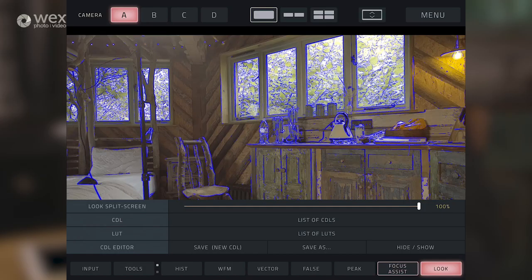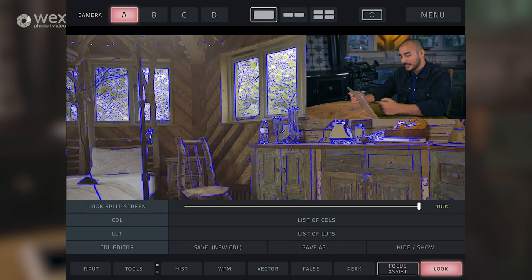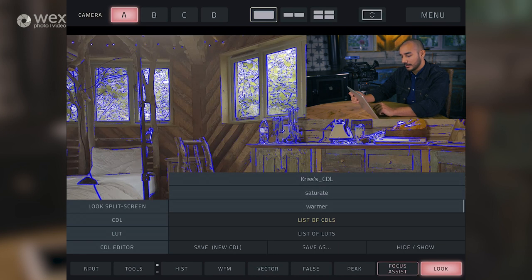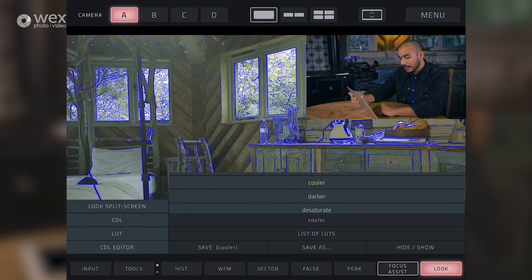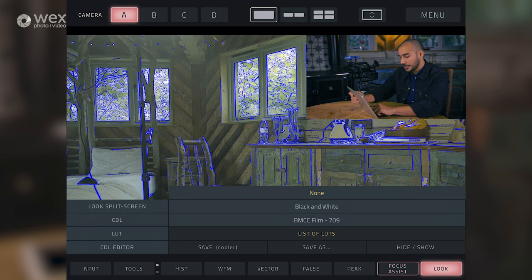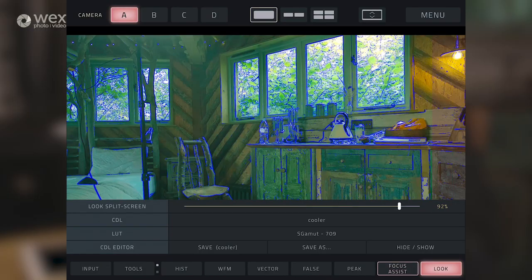Let's go back to the more interesting tool, which is looks. Bringing up this menu, we've got CDL and LUT menus. CDLs are colour decision lists - we've got some already built in, such as saturate and a cooler look. We've also got some built-in LUTs. At the moment I'm feeding the FS5 signal, which we're shooting in S-Log2. We've got an S-Gamut to REC709 LUT there, and I'll be able to preview this live in the Viewer application.